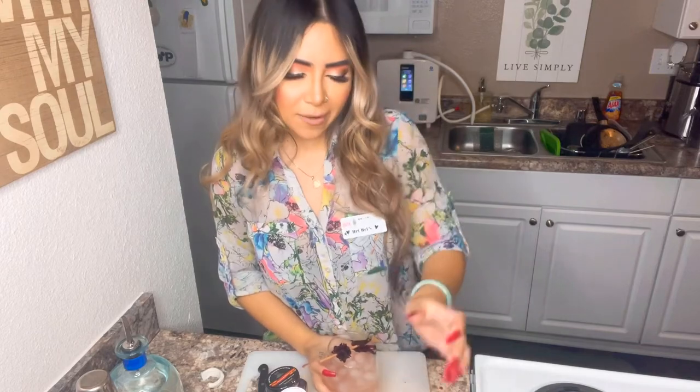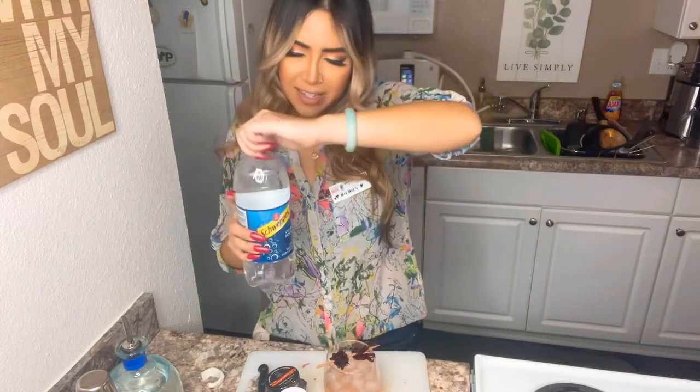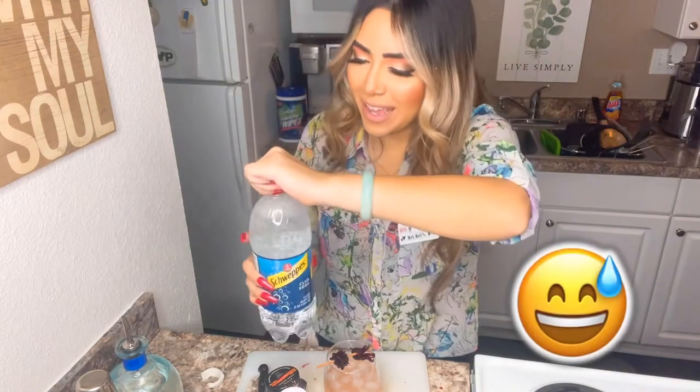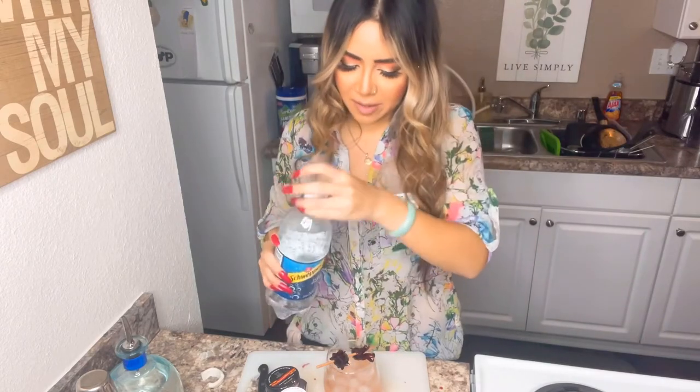This is gonna stain — I don't want to stain the towel, so think twice. I'm going to add just a little bit of soda water to give it a little — oh okay, that was gonna explode! It's okay. I just like soda water a lot. Cheers!